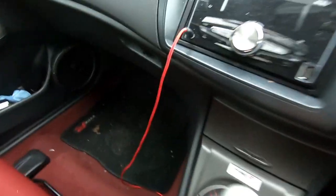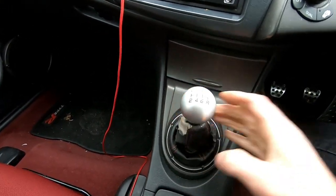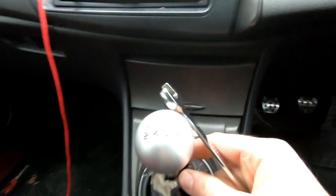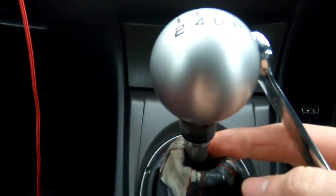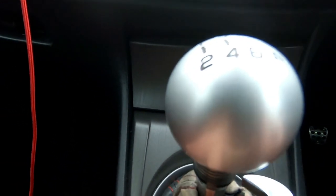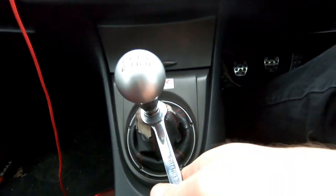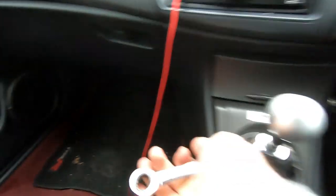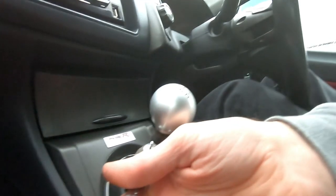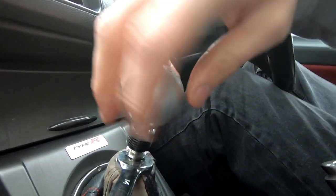The 14mm spanner is for the locking tab under the gear knob. If you try to twist the gear knob off now it won't come off — there's a little locking tab underneath. You just crack that off and then your gear knob should come off.